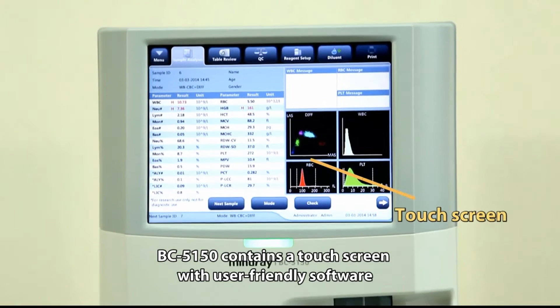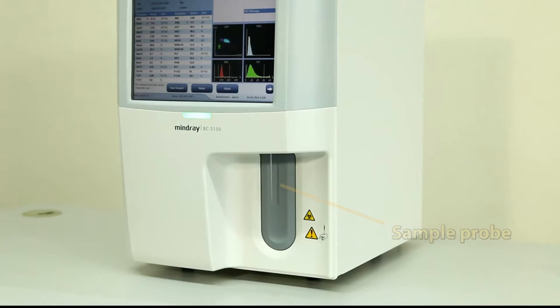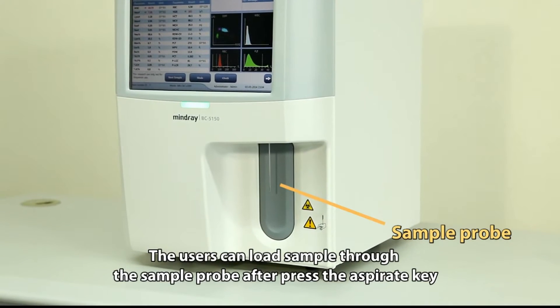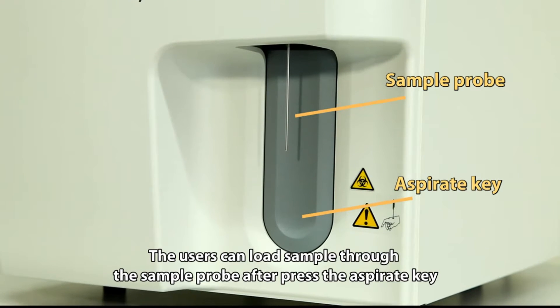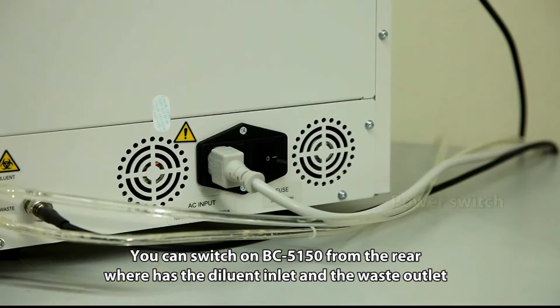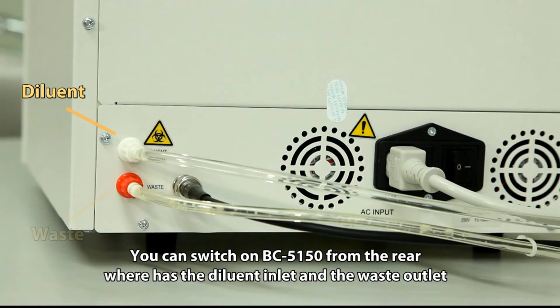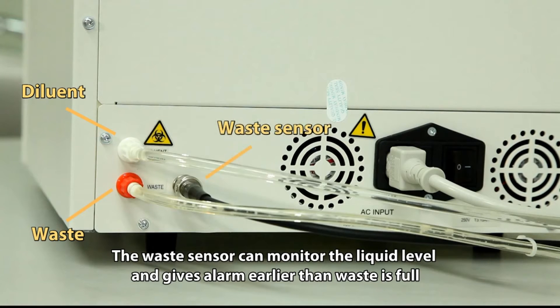BC5150 contains a touchscreen with user-friendly software, and the power status indicator shows the working status. Users can load samples through the sample probe after pressing the aspirate key. You can switch on BC5150 from the rear, where there is a diluent inlet and waste outlet. The waste sensor can monitor the liquid level and gives an alarm before the waste is full.